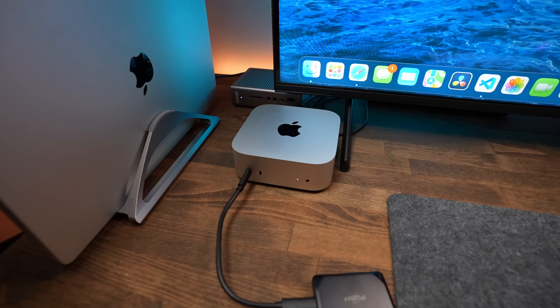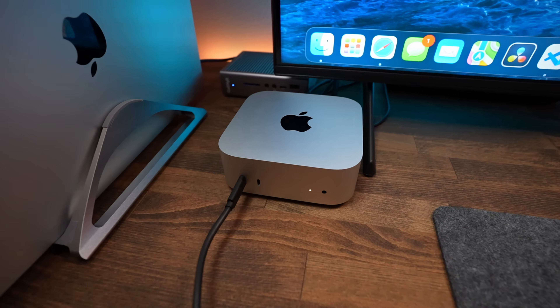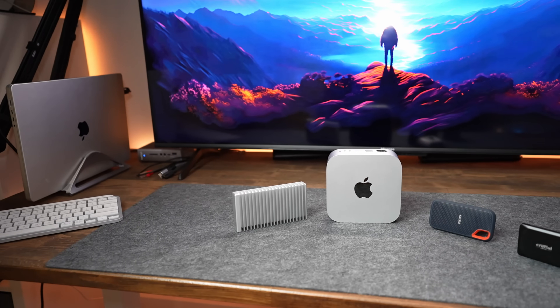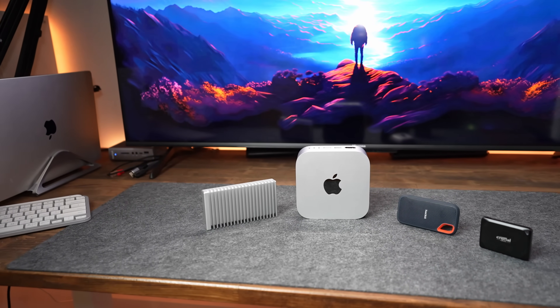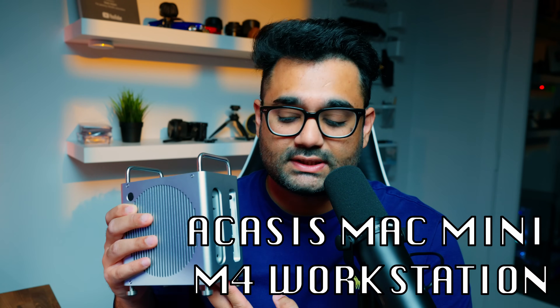Here's the thing — I really love my Mac Mini. It's quiet, it's fast, and it handles my workflows like a pro. But storage? That's an absolute joke. Because I'm constantly juggling between external drives just to keep this thing running. And that's where this comes in.